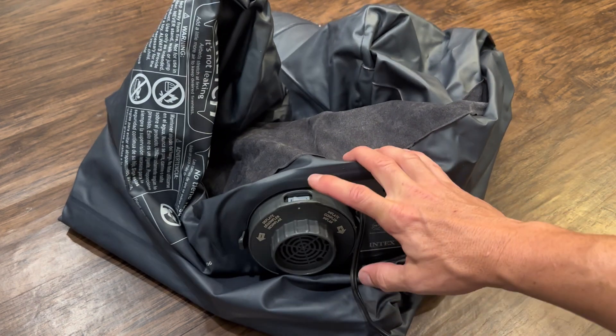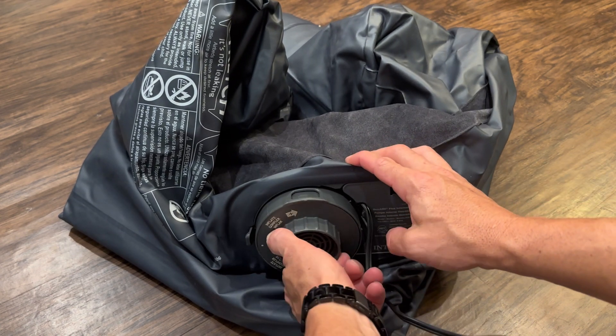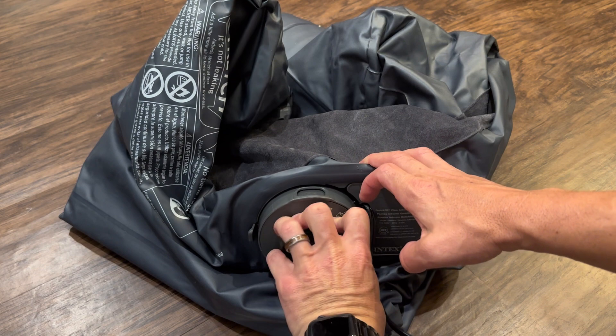Here's the indicator part. You turn it on and then turn it to either inflate or deflate — you just spin this little part. So that's going to deflate it, and this way is going to inflate it.